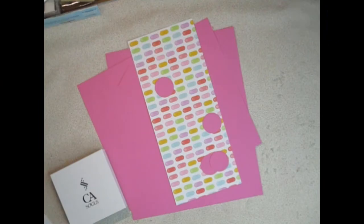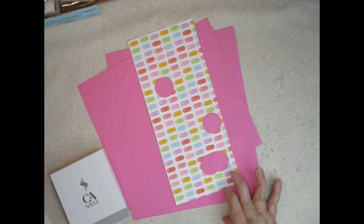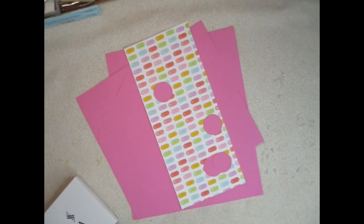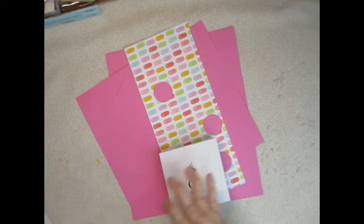I saw a woman named Linda Barker make a box similar to what I'm going to be making and I thought I would link her video so you can look at that. But here's what I did. My girlfriend just retired and her job was in banking — she was in a very stressful position.